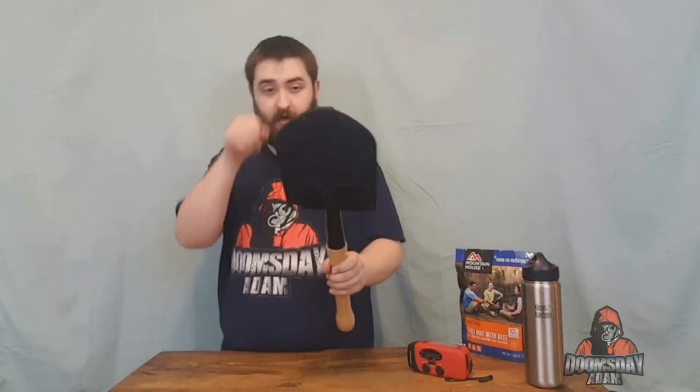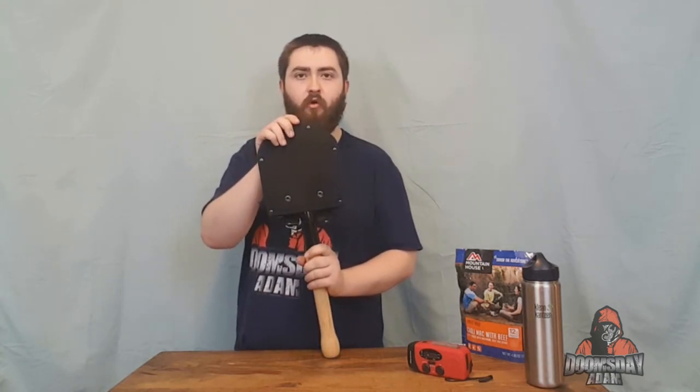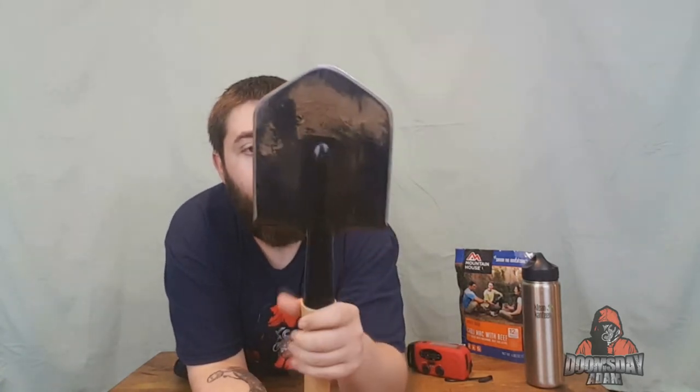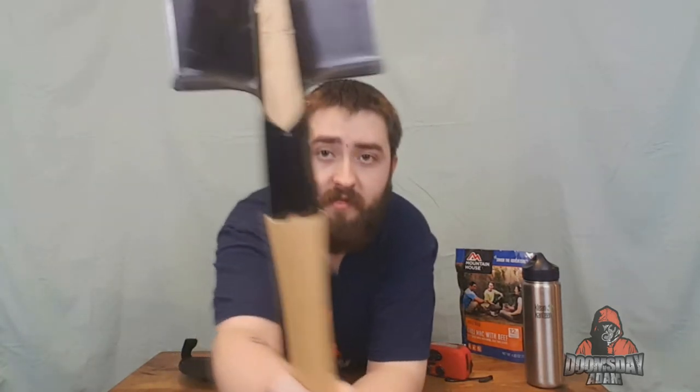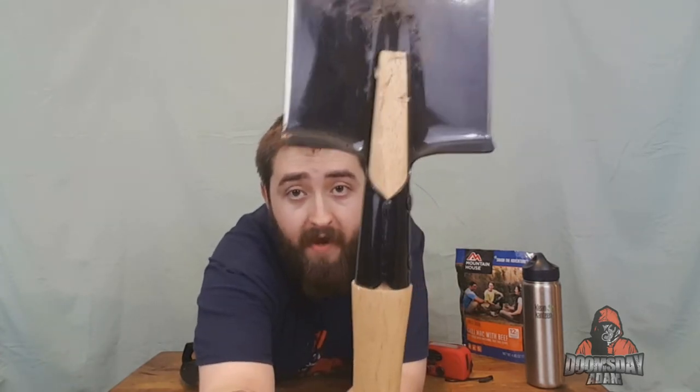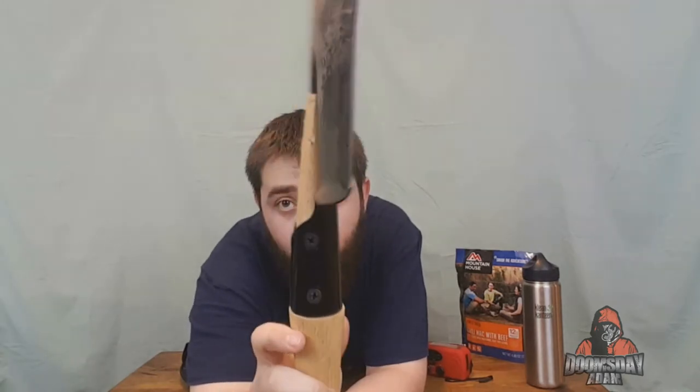I also have a combat shovel. I think it's Cold Steel. The sheath comes off — you can tell I've actually used it before, it's still kind of caked with dirt. It is a very, very strong shovel. The attachments where it attaches to the wood are very nice, and the wood handles are replaceable so you can unscrew it and put a new handle on if you were to break it. The edge is already sharpened, and I went through and sharpened it even more.